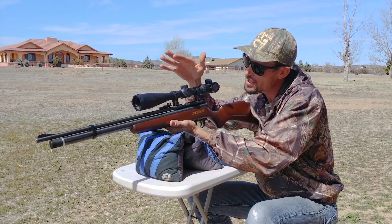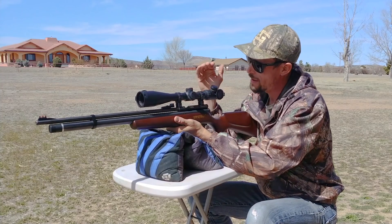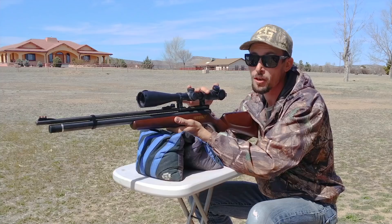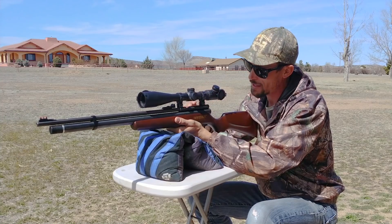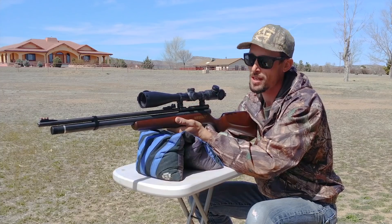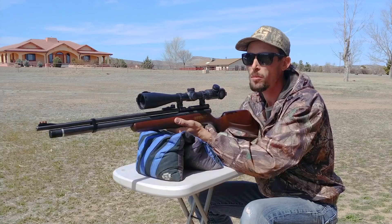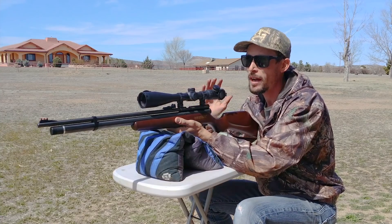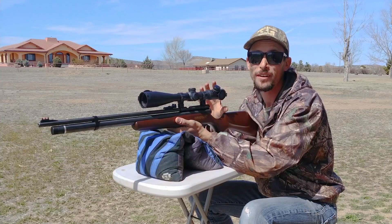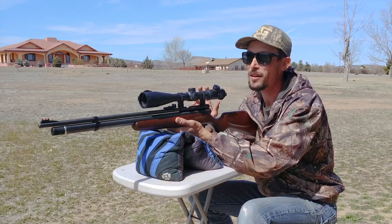In fact, this Hawk scope that I've got it topped with here — managed to get a little dusty — is probably more expensive, actually for sure quite a bit more expensive, than the rifle itself does. So yes, I know I've got this thing way over-scoped, but that's because I love Hawk scopes and I want to show you guys just really how accurate this thing can be. I've got this really nice Hawk scope on here with a good reticle.